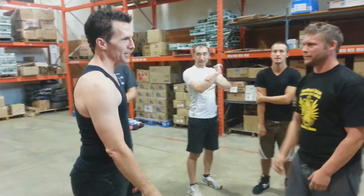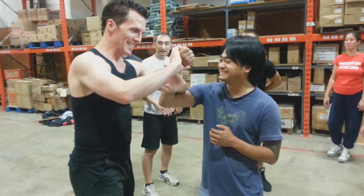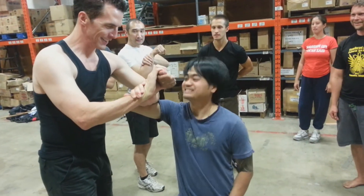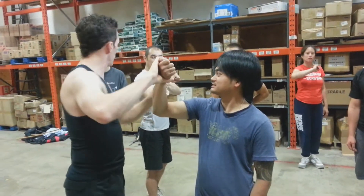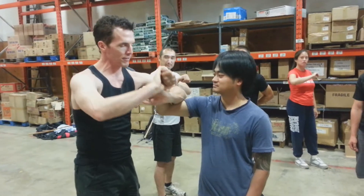It's not a submission hold, but you can feel how awful it is. Notice it's much different. Very long arms, medium length arms — it doesn't matter. You can adjust for any person.